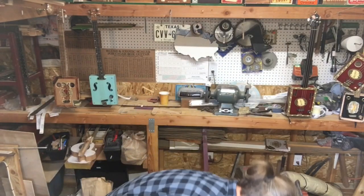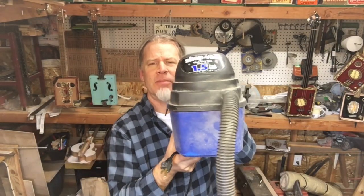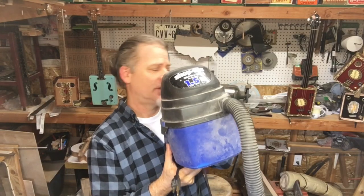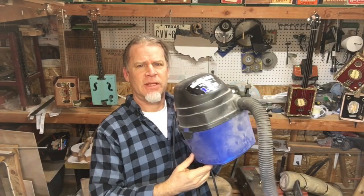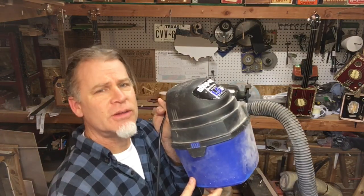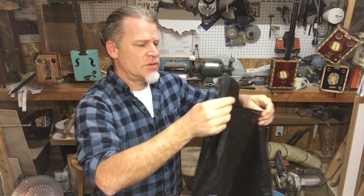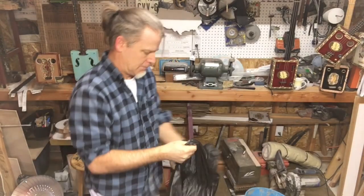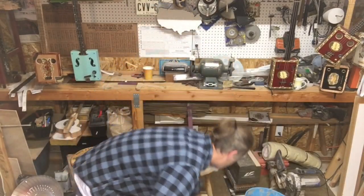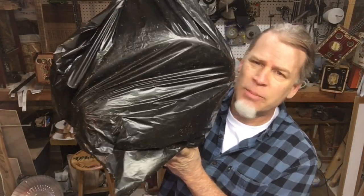The first thing I recommend anybody is get one of these little mini shop vacs. This is probably my most valuable tool in the shop. I'm going to show you a quick and not-dirty way of emptying this thing when it gets full. What I do is get one of these oversized extra-duty hefty garbage bags, open it up, and then I place the entire vacuum cleaner — hose, cable, and everything — inside of the bag.